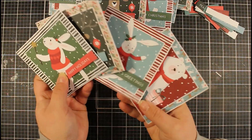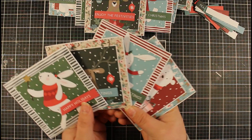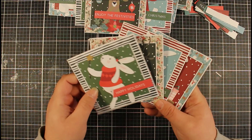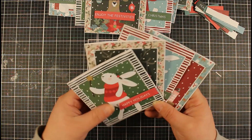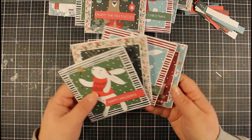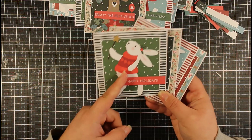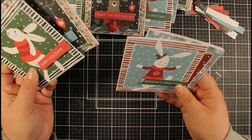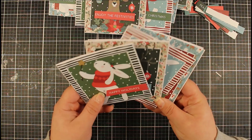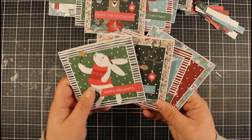So that is our finished cards — 24 in total, and we used just seven sheets of this paper pad. These are four by four inches in size, using pre-made card bases, so super easy. I've got the envelopes to match them and they're just so stinking cute! You've got that little bit of dimension there with the sentiment. Each card has a different sentiment in the pack, and some of them I trimmed at an angle just to give it a little bit more interest. We've also added some glitter on there — the camera might not really pick it up — and these are just going to make super easy, fun cards.